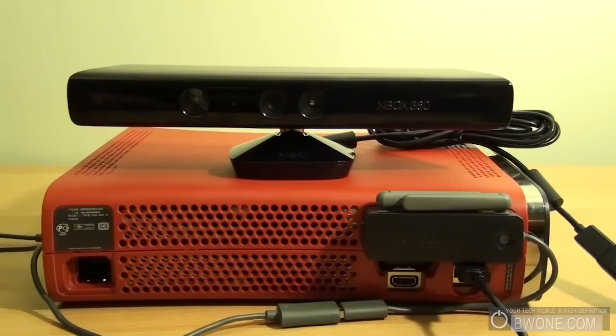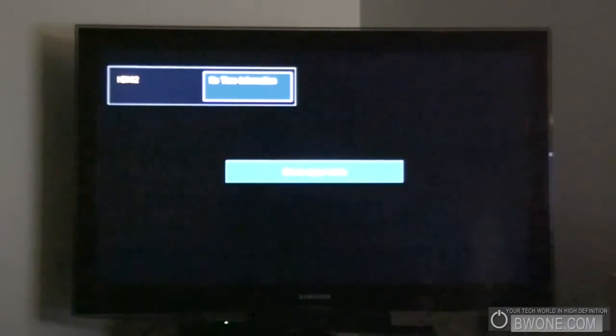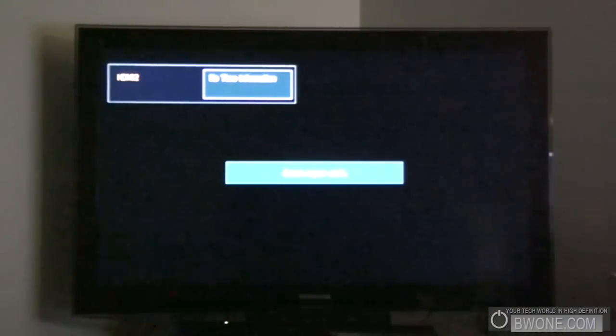So what I'm going to do now is take this over, plug it all up, plug my power back in, set this all up on my TV, and then we're going to go through the setup process of Kinect for your Xbox 360. Okay, we got everything plugged back into the TV here. Let's check out the Kinect Xbox 360 setup.